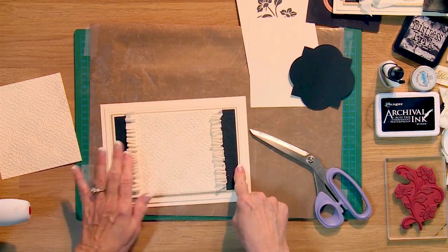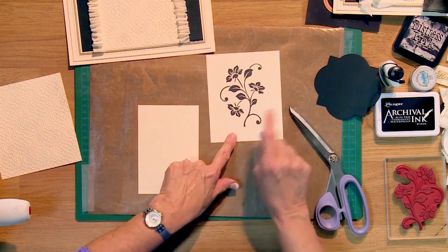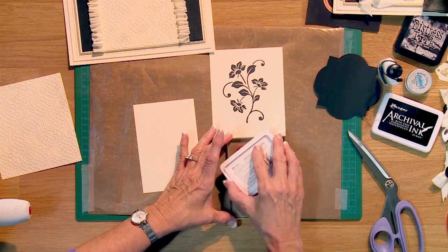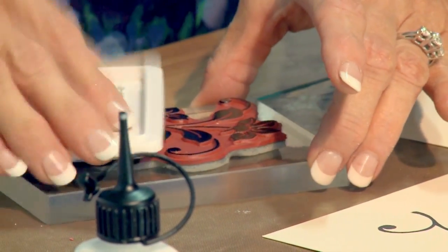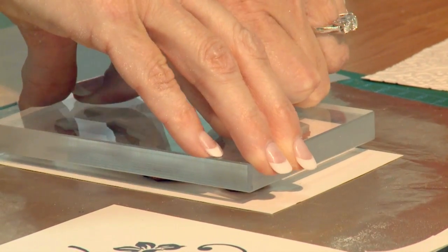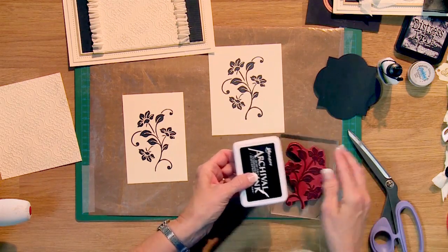Next we're going to work on our focal element. I've already stamped one of the Floral Thank You flowers in black archival, and I'm going to do a second one now. I'll bring my stamp over and ink it up — when you ink, you want to tap your pad to your stamp, working through the whole pattern until it's good and solid. Then turn it upside down and give it a good push. It stamps so beautifully; I love these stamps.